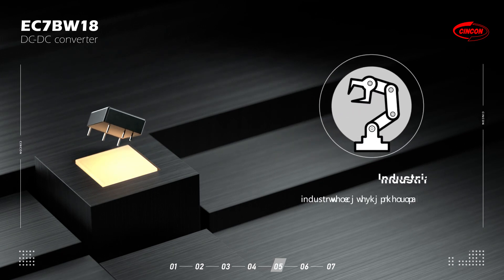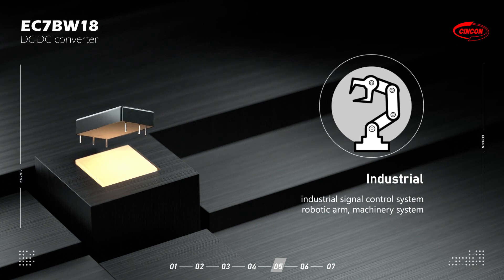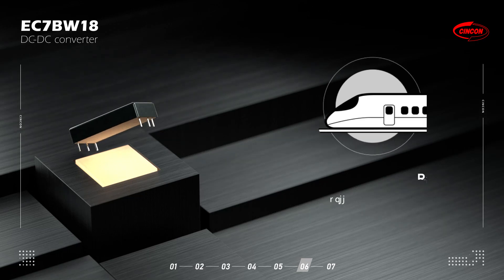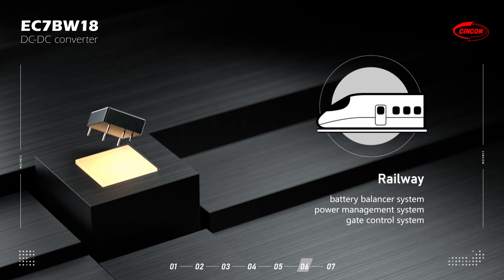The series is suitable for multiple applications. For industrial use: industrial signal control systems, robotic arms, and machinery systems. For railway use: battery balancer systems, power management systems, and gate control systems.